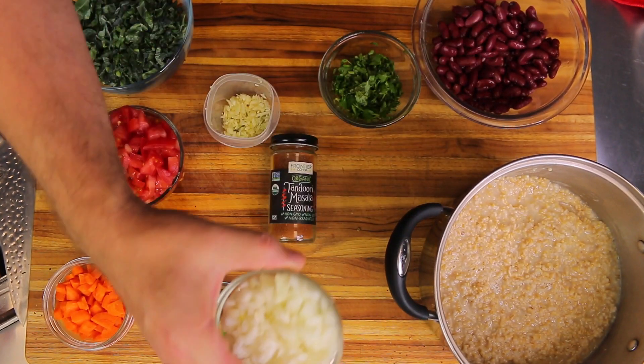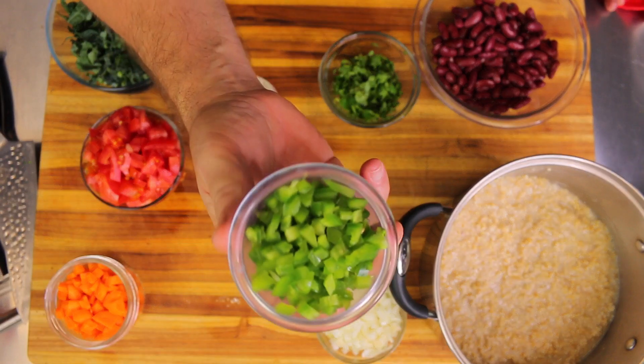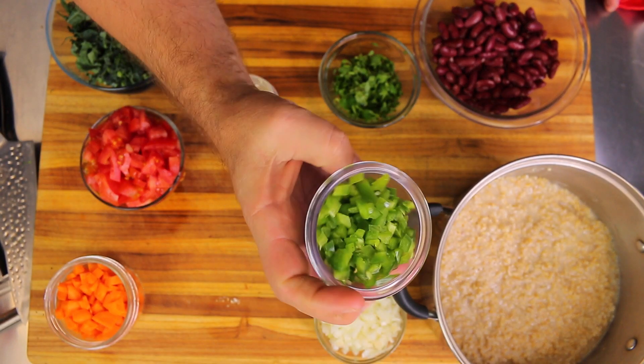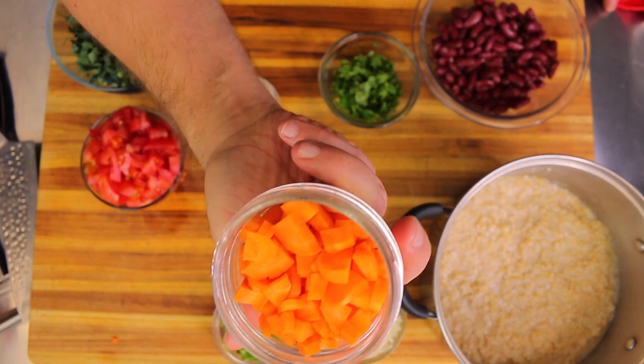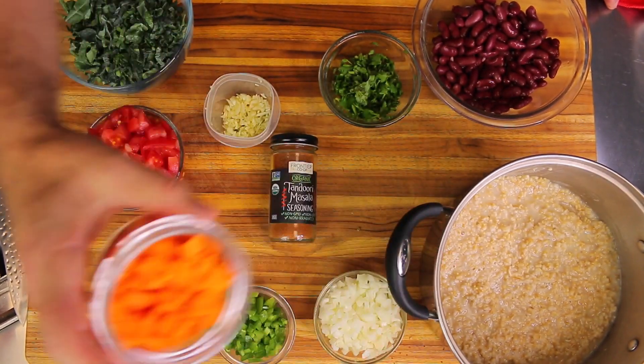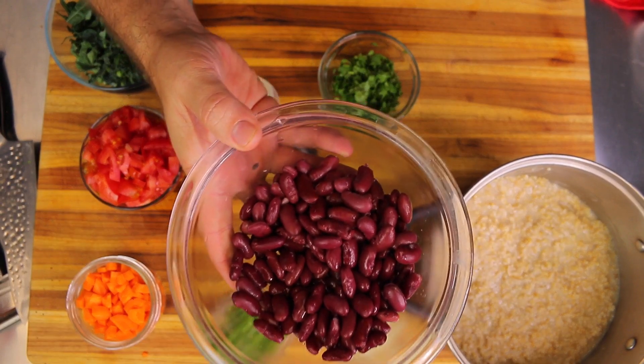Here I have one white onion, diced — about a half cup or so of diced white onion, about a quarter cup of diced jalapeño, about one cup of diced carrot, and one can of organic kidney beans.